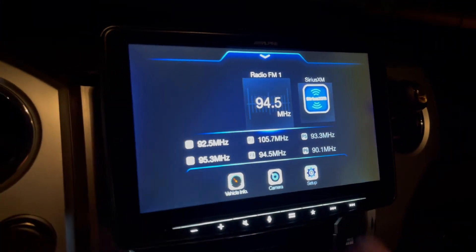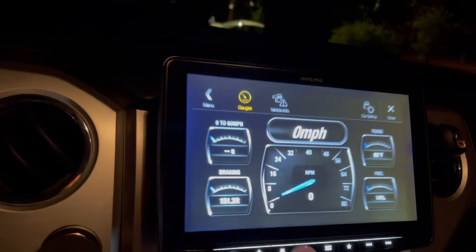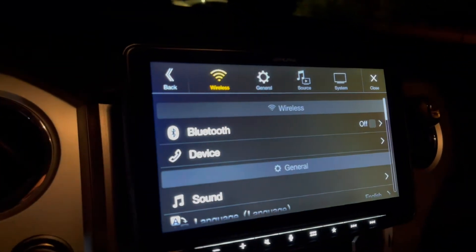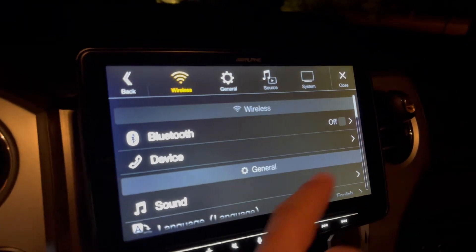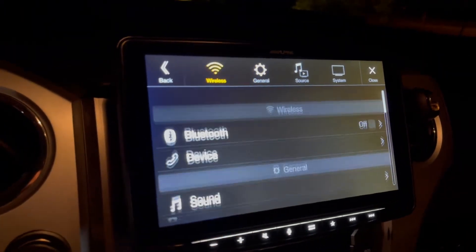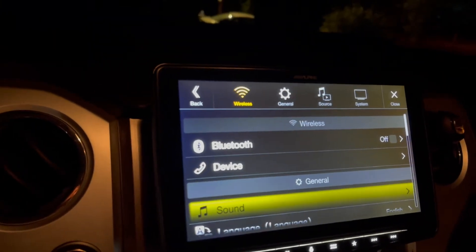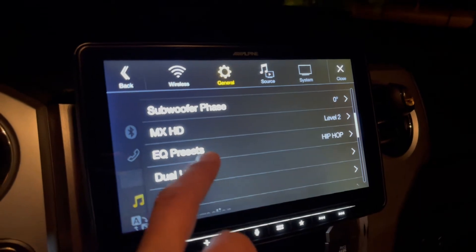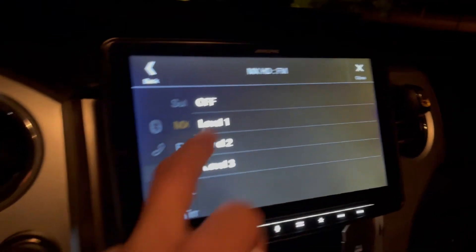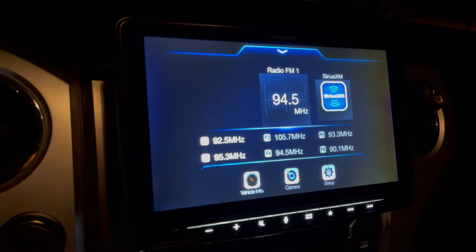The only thing is — and it might not be the radio — but sometimes when I push buttons, you can hear it kind of in the amp. I'm not sure if that's the radio or the subwoofer. But definitely the sound feature is a cool thing to have.